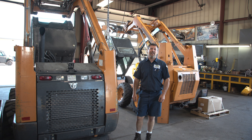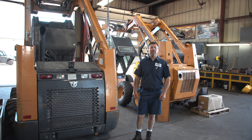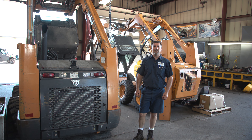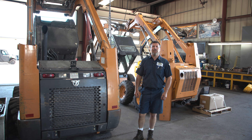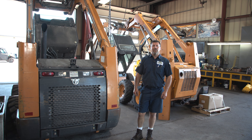Hi, I'm Daryl Schrader at Carl F. Statz & Sons. I've been here for 30 years, started out a junior in high school, starting out painting and doing detail over in that shop, and furthered my education to MATC for diesel.